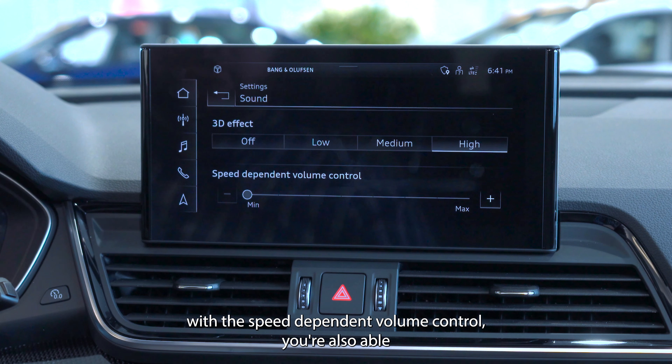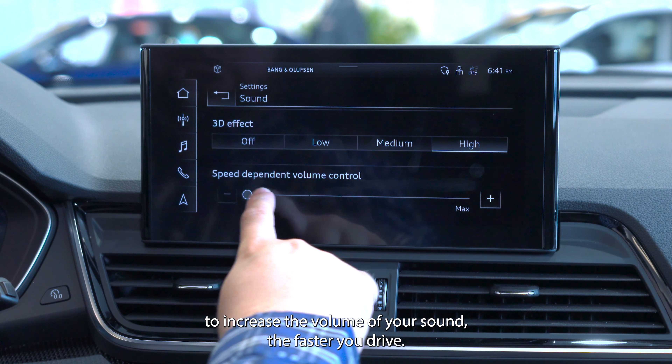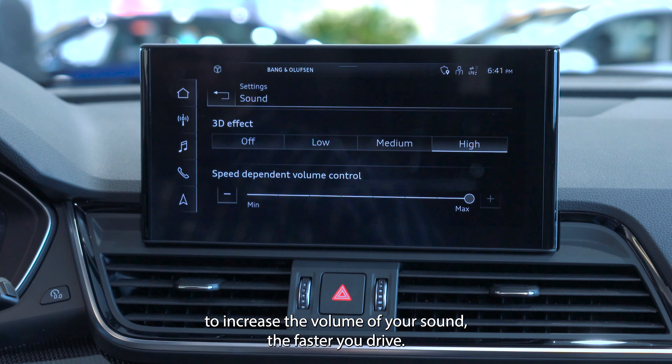With the speed-dependent volume control, you're also able to increase the volume of your sound the faster you drive.